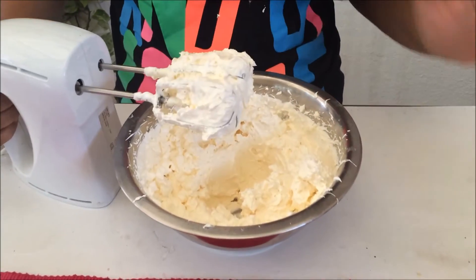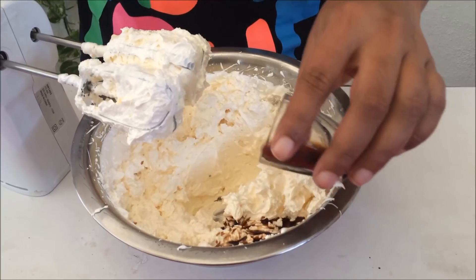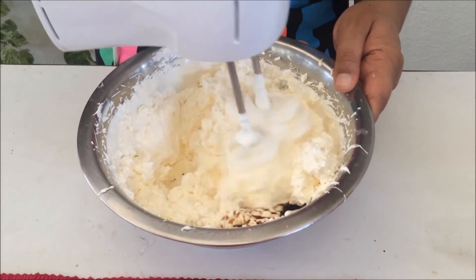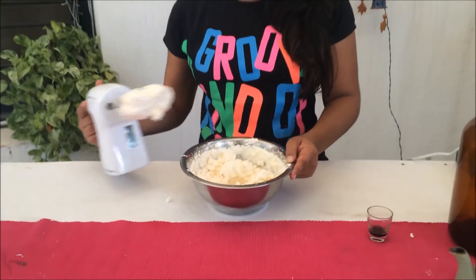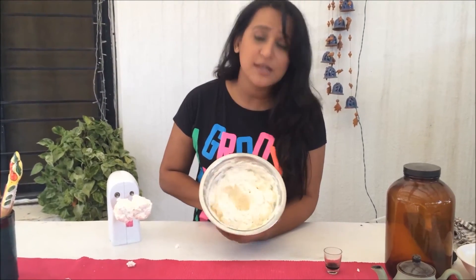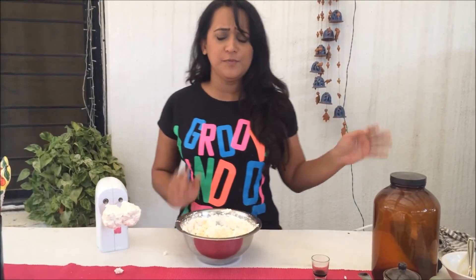So this is done now — you can see it's absolutely perfect. It's time to add our vanilla, just a little bit, and give it a final blend. As you can see, this looks absolutely gorgeous. Give it a try and see if you need more vanilla. No, it's perfect!